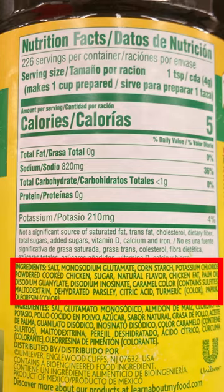If you look at this, the first ingredient is salt, the second one is MSG. Read the labels, people.